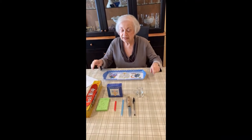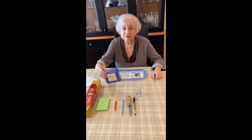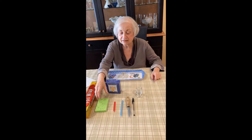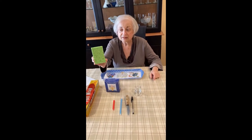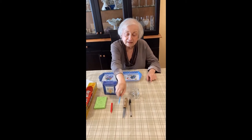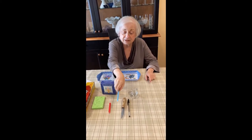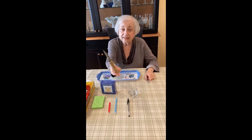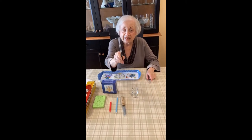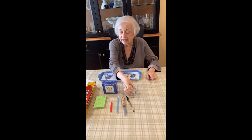All you need is foil wrap, any leftover Hanukkah candles or any kind of candles, a usual kitchen sponge, and if you can find a big Hanukkah candle for the shamash, a little paring knife, a pen, and any kind of candle holder you have lying around the house.